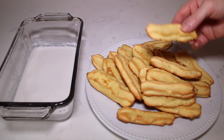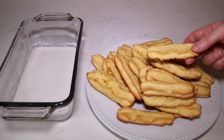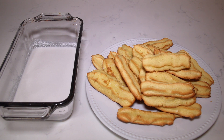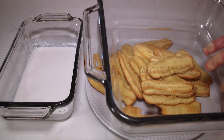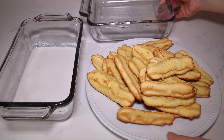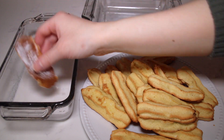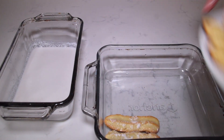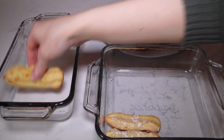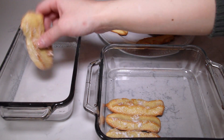Here are the ladyfingers we made earlier — they're a lot softer and spongier than store-bought ones, so you don't need to dip them in liquid for too long. As stated earlier, this is a kid-friendly boozy-free tiramisu, so I am using coconut milk. I have an 8 by 8 inch square pan, and I'm going to dip each ladyfinger for just a few seconds and place it in the bottom of the pan. There are some chunks in the coconut milk — if you want it boozy you can use something like RumChata instead.